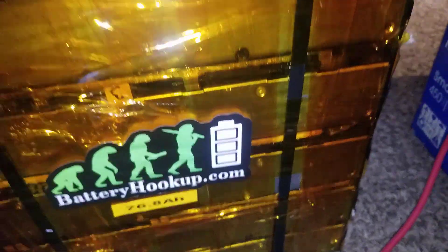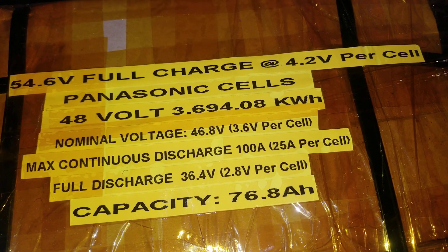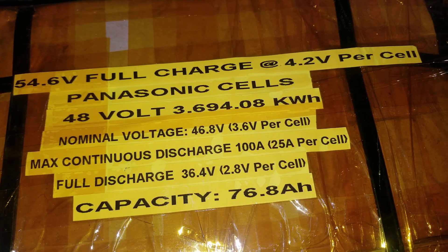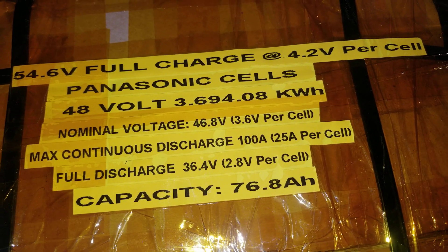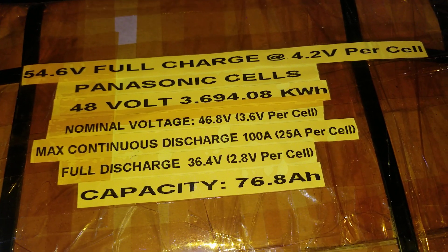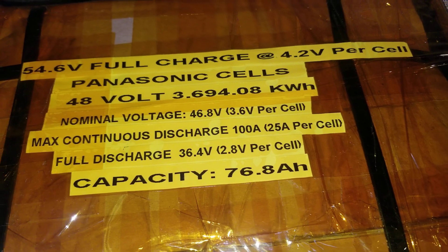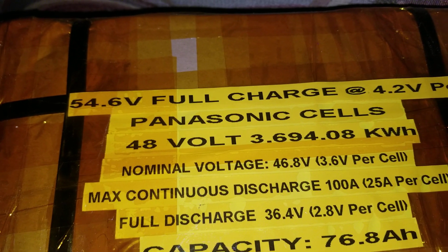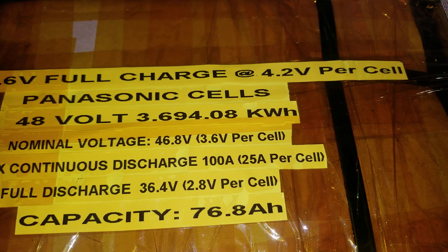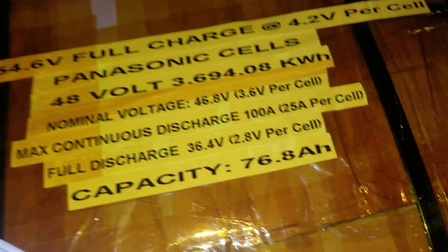It's 96.8 amp hours — if you've seen this before, these are the specs. These are Panasonic cells, 3.6 to 4.08 kilowatt hours, and that's a 3.6-volt cell. These are all the parameters: fully discharged and fully charged, you can pull about 100 amps continuous, 25 amps per cell. It charges fully at 54.6 volts, which is 4.2 volts per cell.